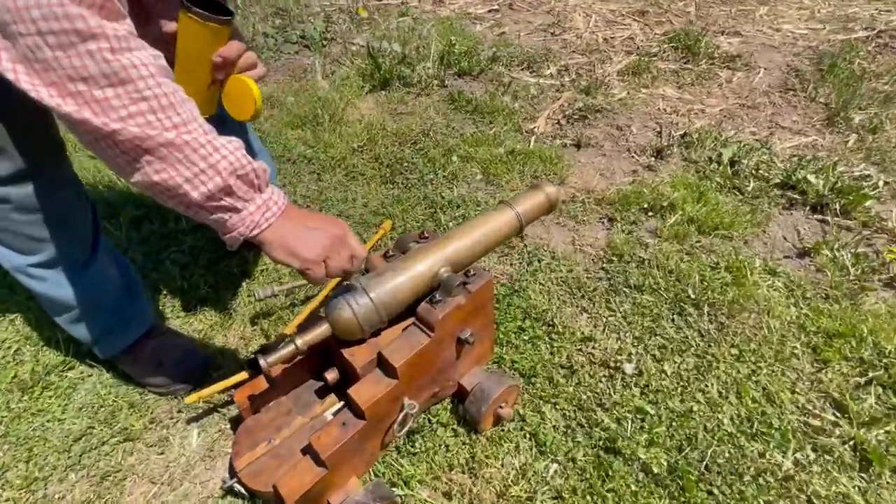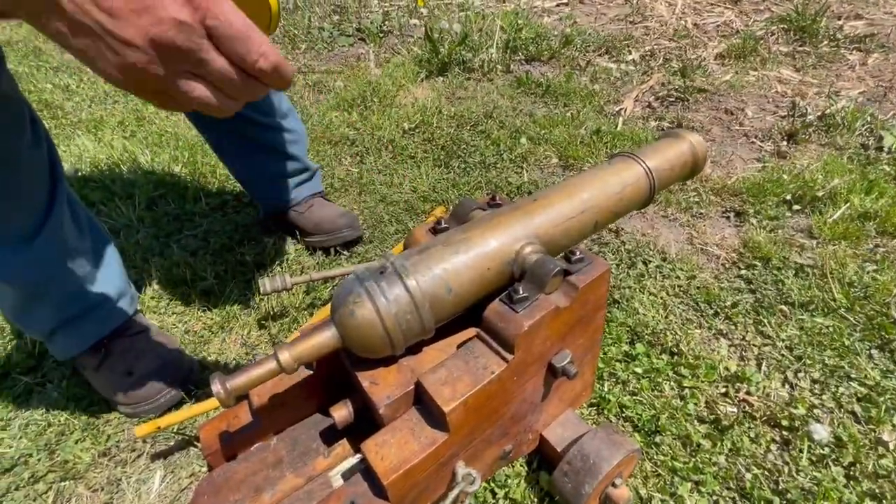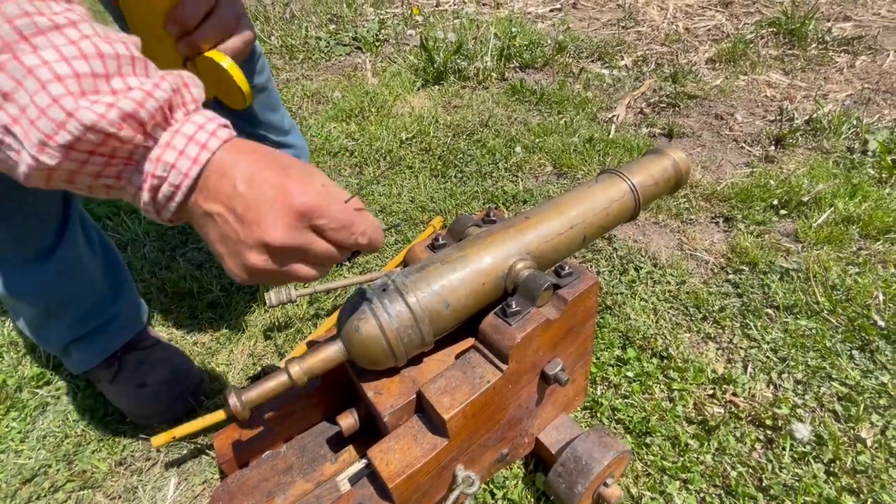Is it much different from Civil War artillery? Yep.